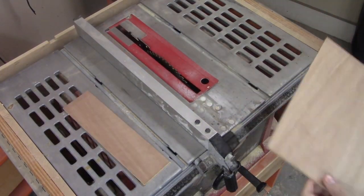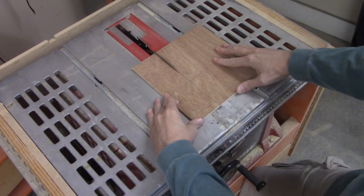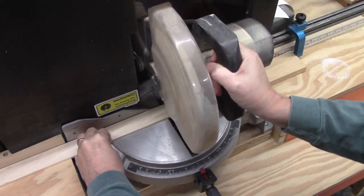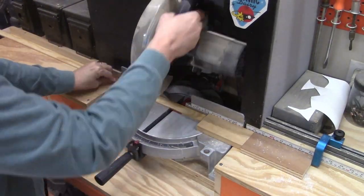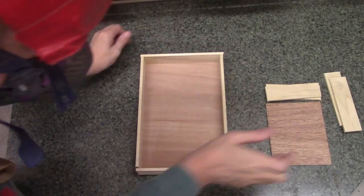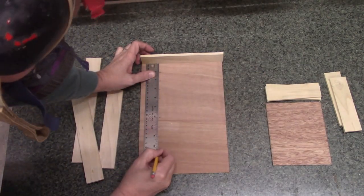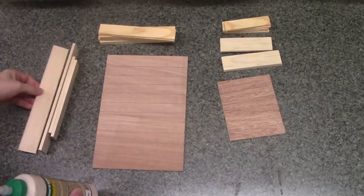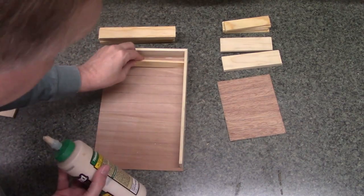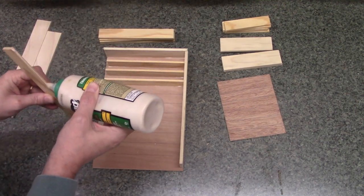We started with some quarter-inch thick Luan plywood that was scrap just laying around. These were pretty small boxes so we didn't need large pieces; it was pretty easy to cut it down to the size we needed. Then some one-and-a-half inch slats were cut for the box edges and one inch slats were cut for the shelves that would go within the boxes. And then lines were drawn every one inch to show us where to glue the shelves. With the lines drawn it was time to start gluing everything together. This is all pretty thin wood so there's no need for screws, just glue.